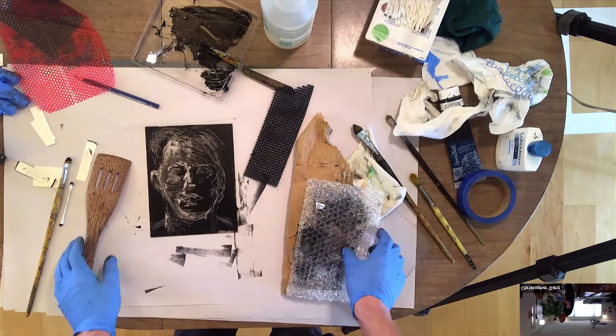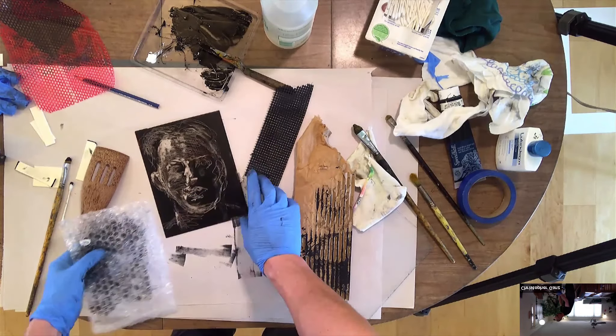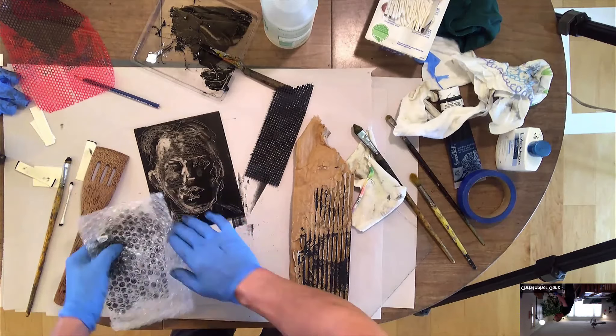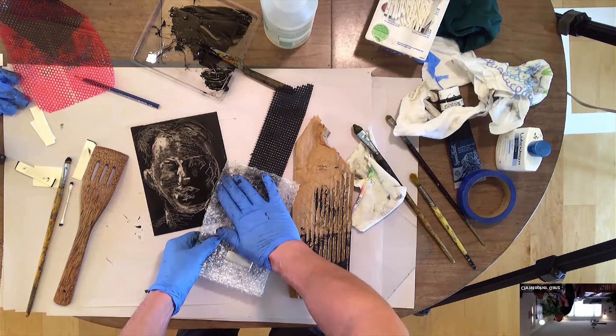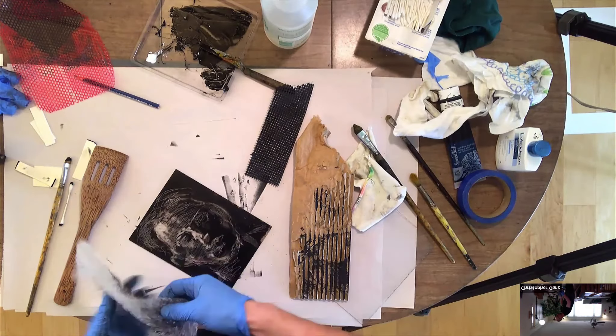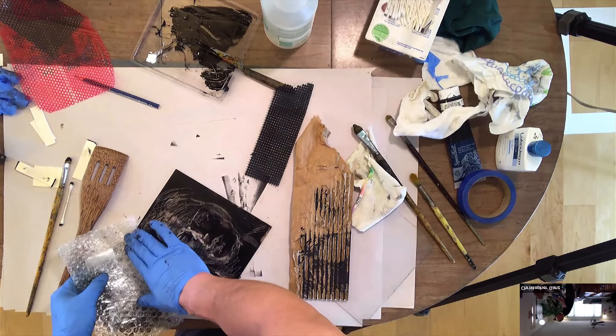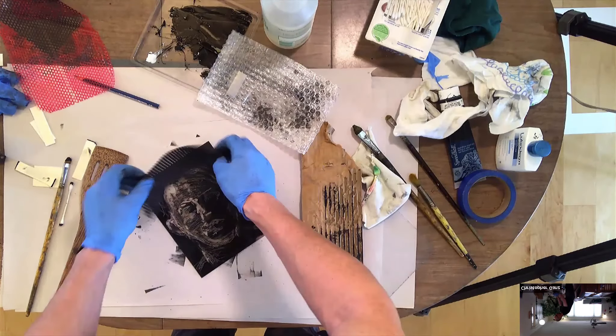You can do that with any pattern — anything that's going to stick and kind of pull up ink. Bubble wrap does it really well. Once you get ink on this stuff, you might have to get more of it or flip it over to the other side — it's going to get kind of contaminated with some ink. But I actually like to do this on top to get this kind of pattern on it.